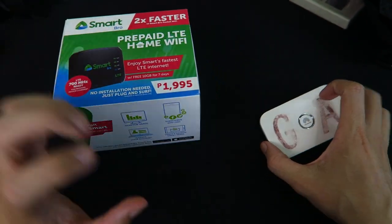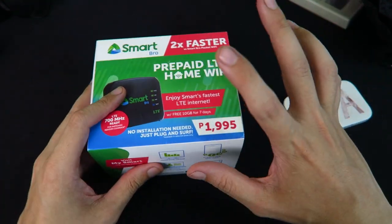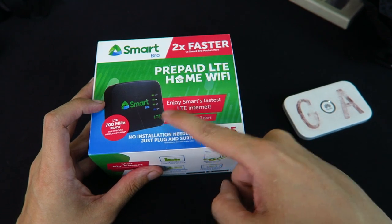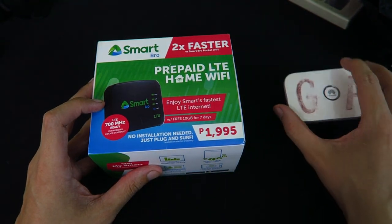Now it is different from this one. This is a pocket Wi-Fi; this is a home Wi-Fi. What does that mean? Well, that means that this actually plugs into the wall instead of having a built-in battery like the pocket Wi-Fi.